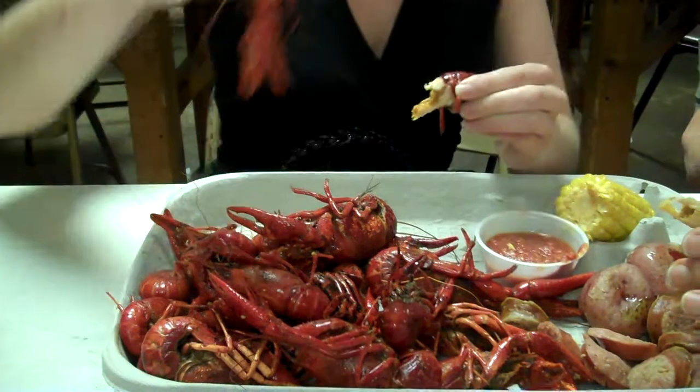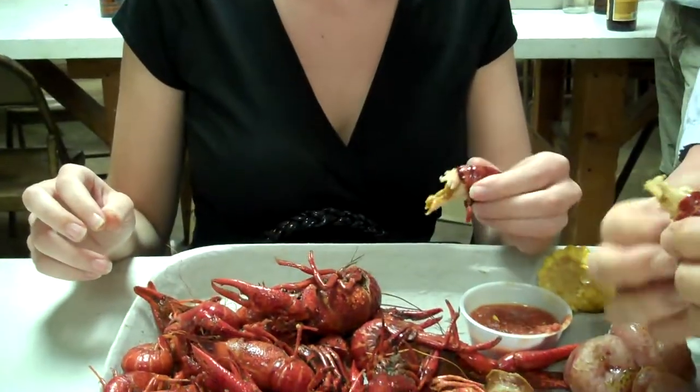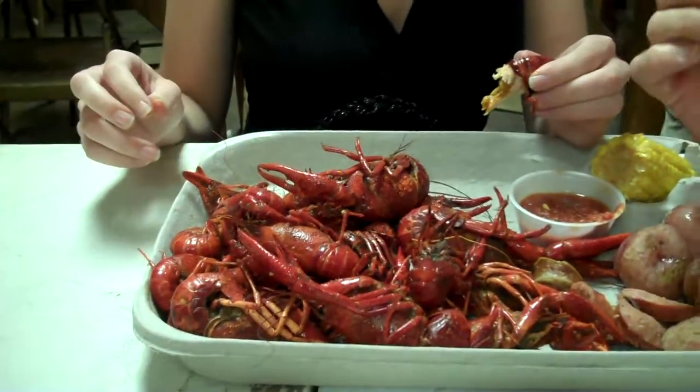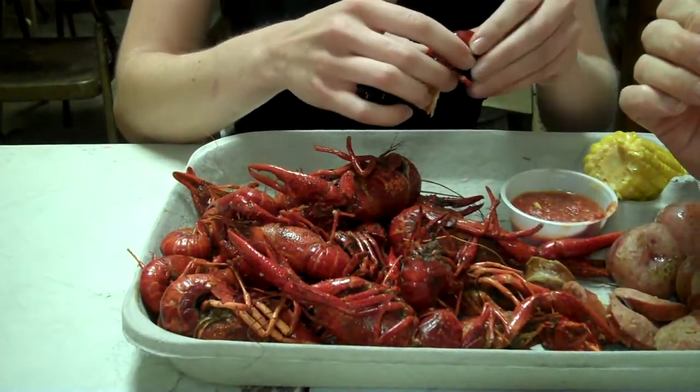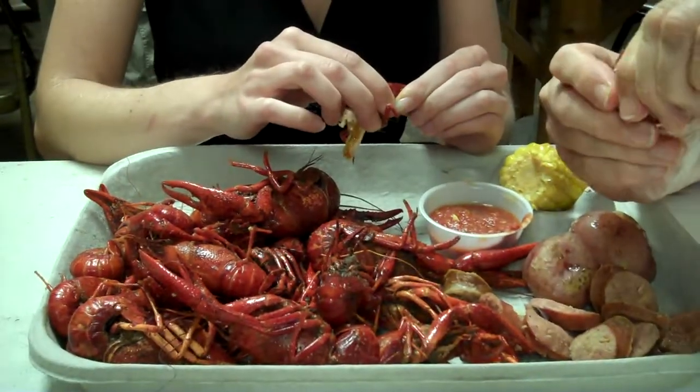Like that part? Yeah. Now this stuff — that stuff is good. That's called the butter. Okay, it's good. Now you kind of crush it like that. Yeah. You peel off.